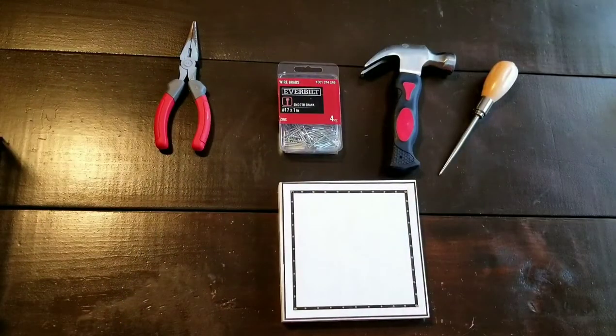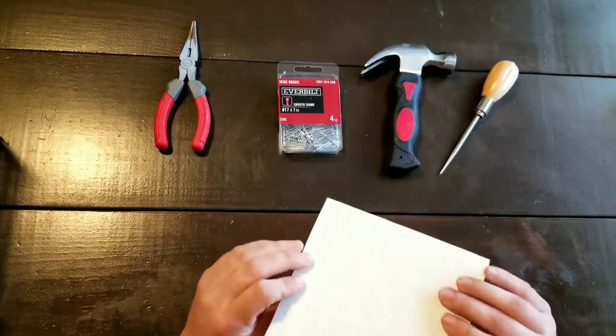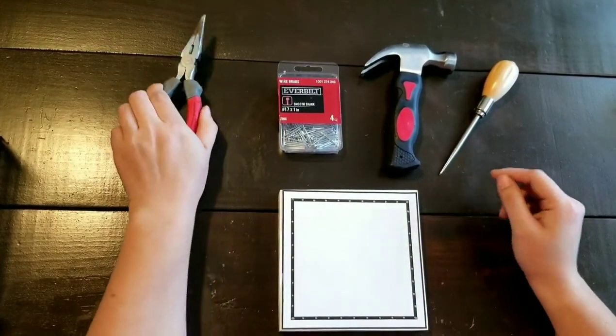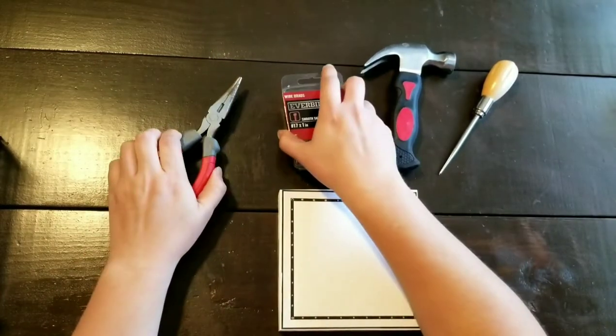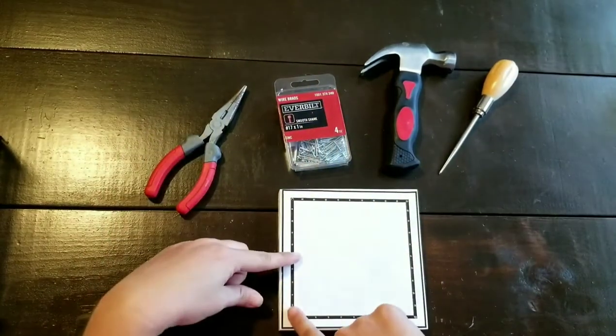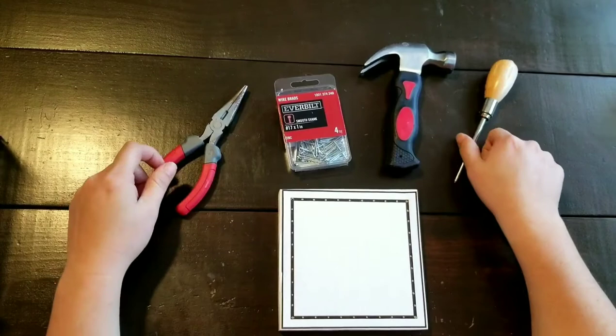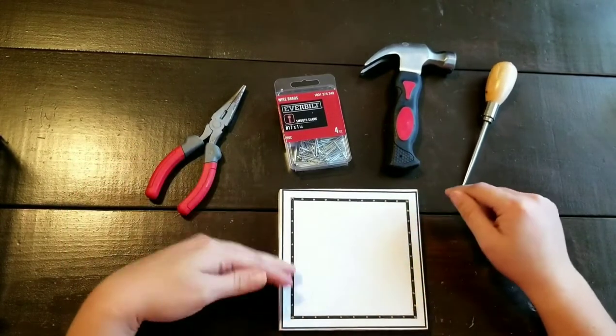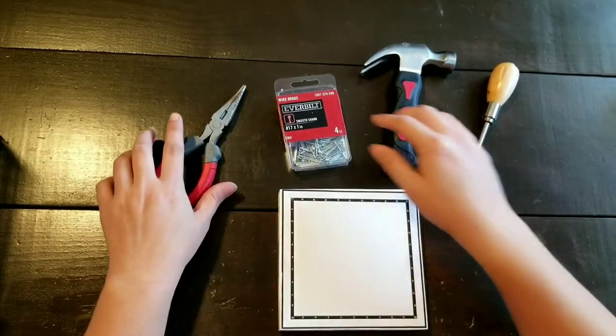We're going to start nailing our design. As you can see, I've already taped the design to our wood and I'm going to show you the two different ways. You can get the needle nose pliers and the nails and hammer them directly into the wood, or you can use the awl, which is my personal preference, and pre-make holes and then nail directly into that.